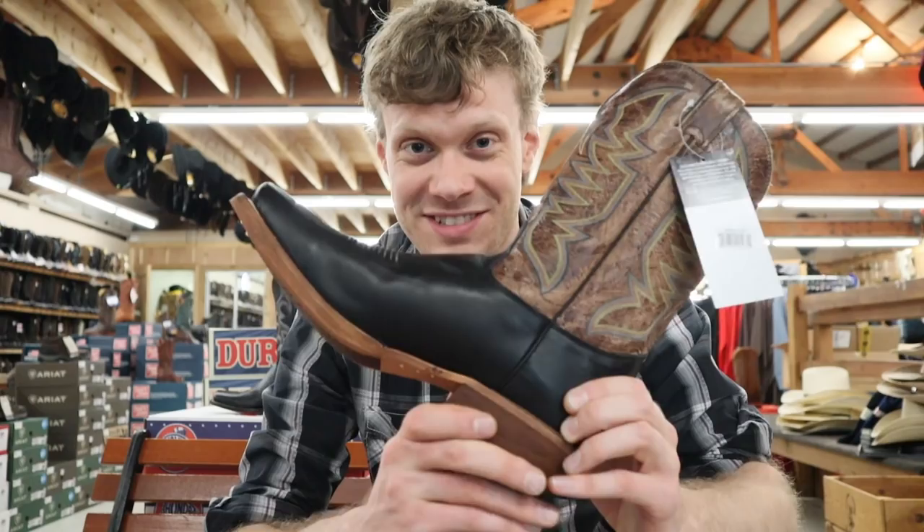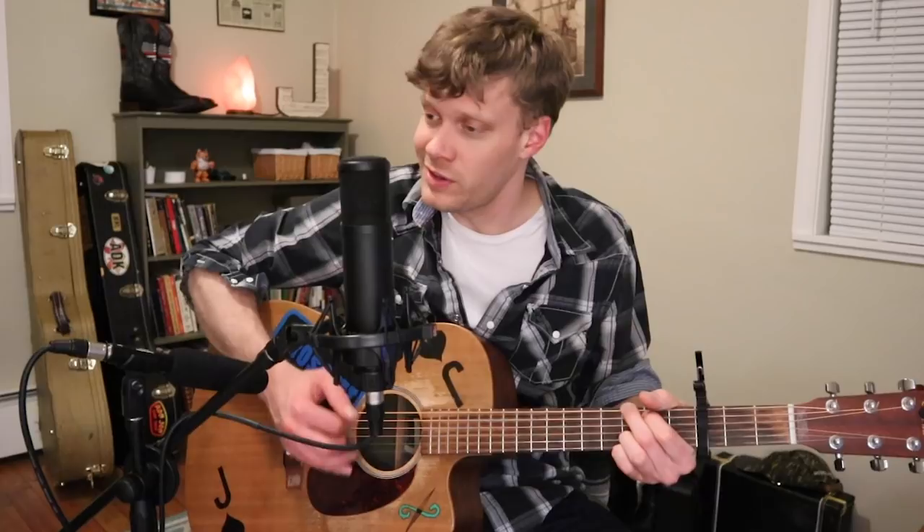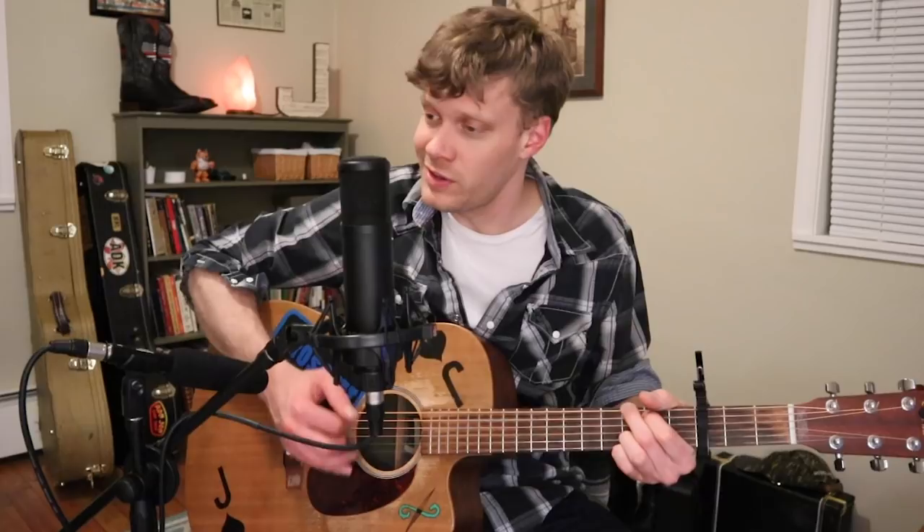Don't forget to subscribe and smash that like button too. I'll see you guys next time. Peace. Bent Rail, Bent Rail is Justin's mass-produced holy grail. Their US-made boots is the best without fail. Peace, everybody. Have a good one.